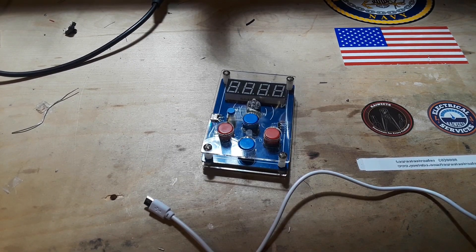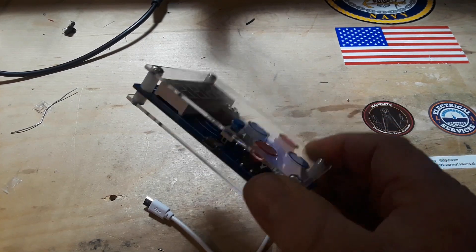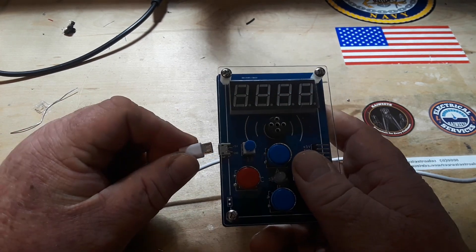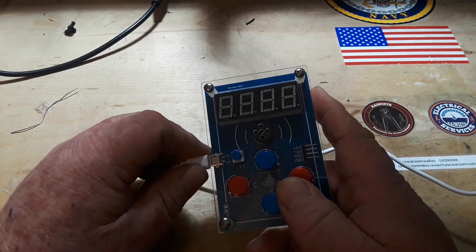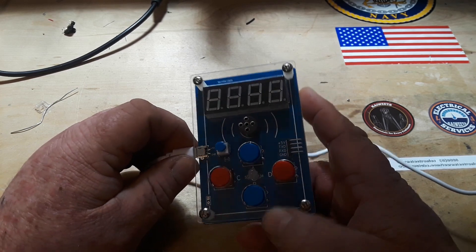Well, here we are - moment of truth. As you can see I put the case on it, looks pretty cool. Here goes nothing. Nothing... nothing.